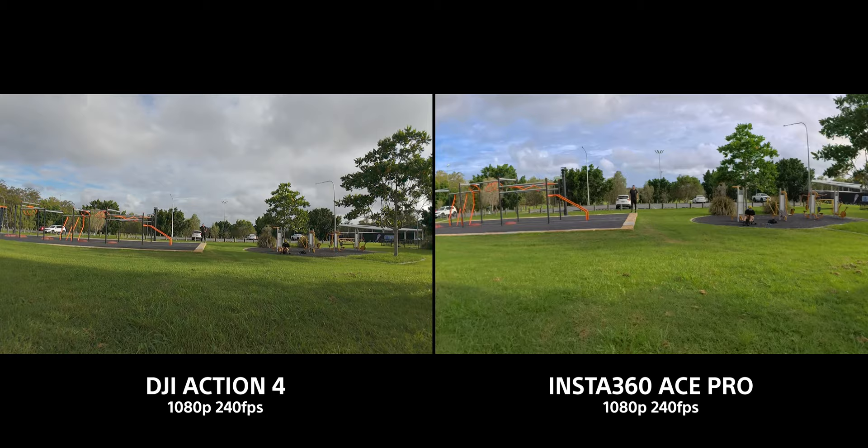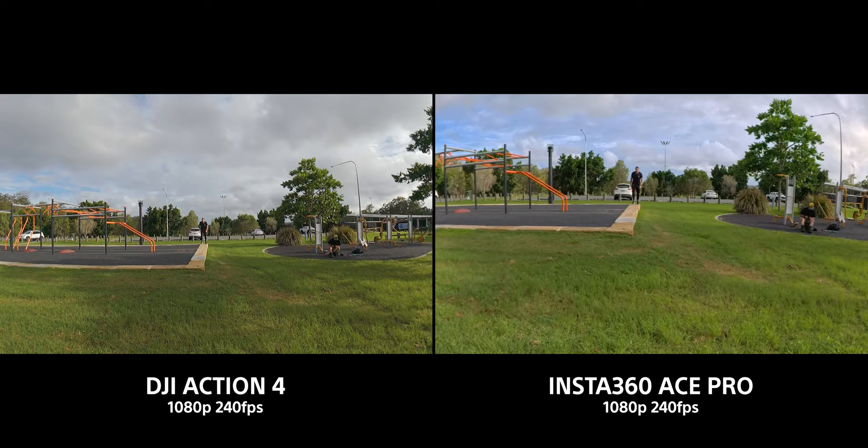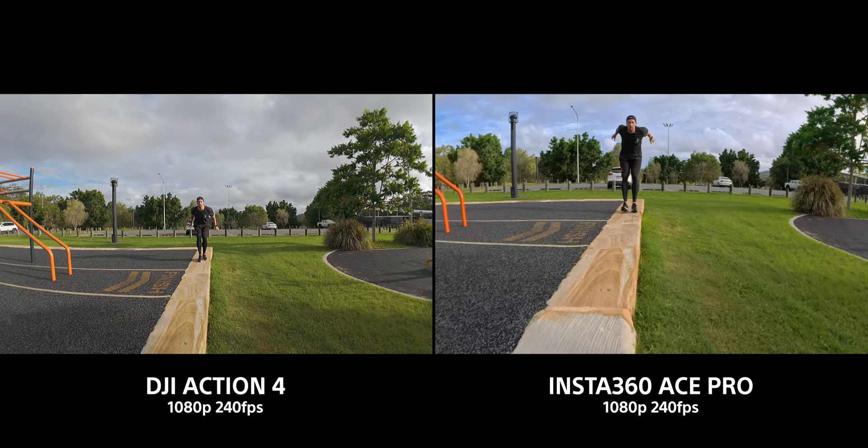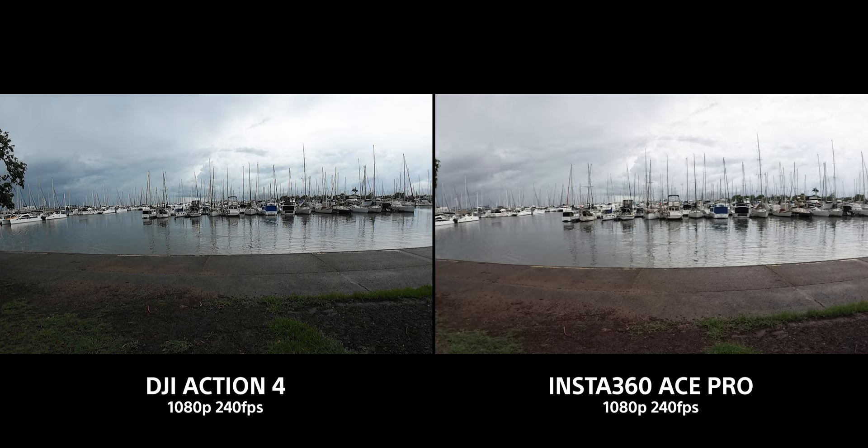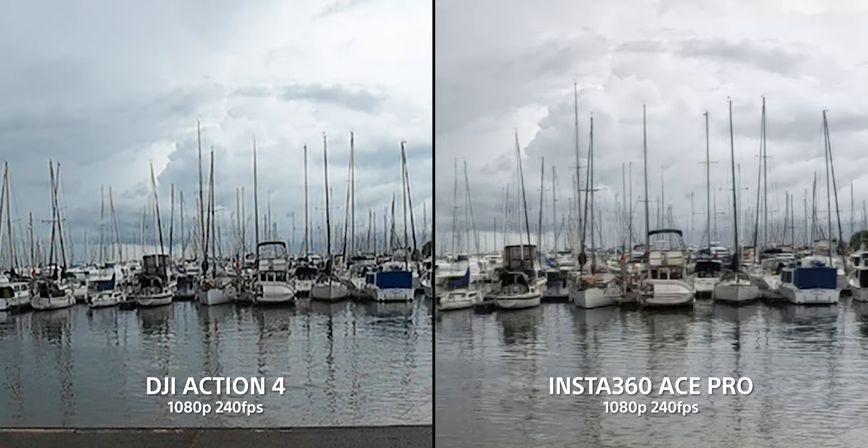Slow motion at 240fps isn't necessarily much needed in these action cameras, but they both do 1080p at 240fps. At five times slow motion, the DJI looks a little bit too sharp but maybe not as much resolution, whereas the Insta360 looks a little bit softer but cleaner. It really depends on which you prefer — I personally prefer the Insta360 — but they're both pretty average for image quality and you would probably use these sparingly.